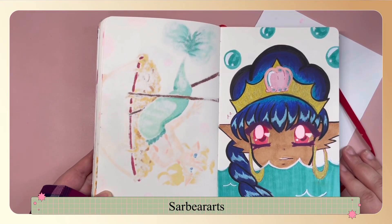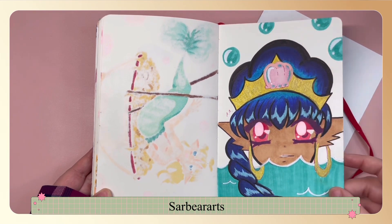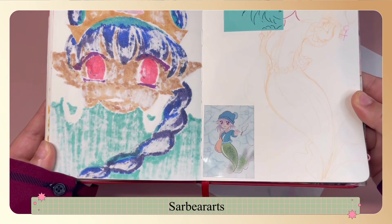This one was just a little random portrait drawing. I love adding those gold accents again with the gel pen — that was something I really liked adding to the crown and the jewelry. This drawing I kind of messed up so I had to redo it digitally.